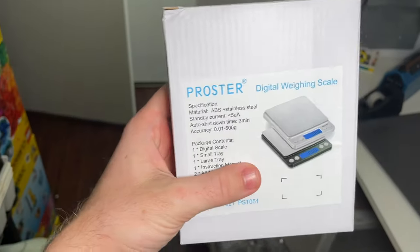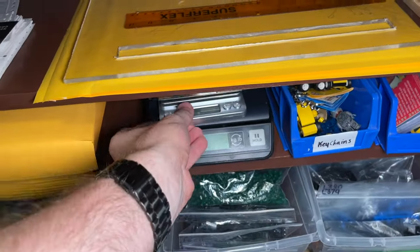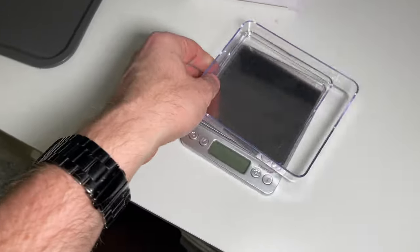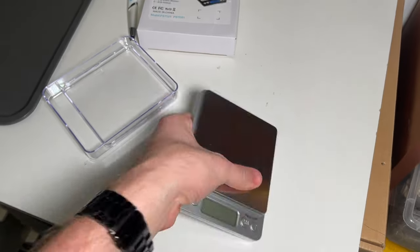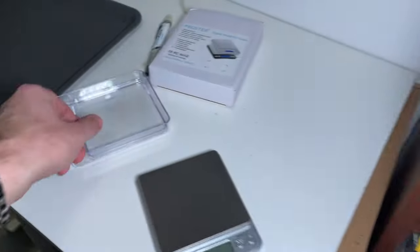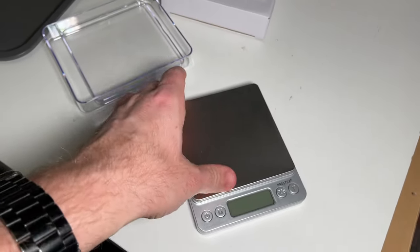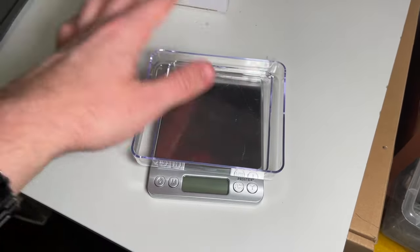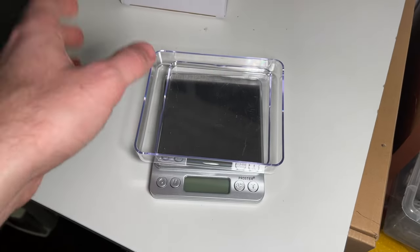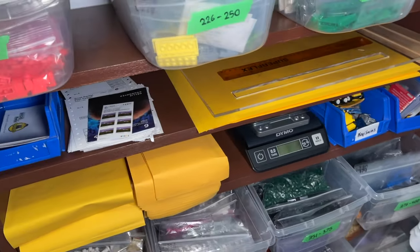A few weeks ago I got one of the best investments ever — this digital precision scale. It's not like the shipping scale I have here; this one is a lot smaller, basically pocket size. It goes to two decimal points for minifigures, so I can actually take it to the store and weigh LEGO minifigures. It's also a counting scale, which means I can actually count LEGO pieces with it. For packing orders with a lot of small parts, you can just use one of these included trays and it'll tell you how many LEGO pieces are in the tray. I'm super excited — I honestly don't know why I didn't get a counting scale earlier.